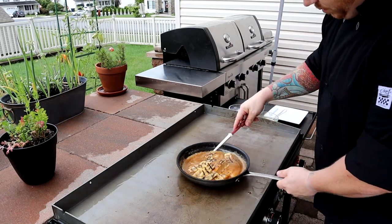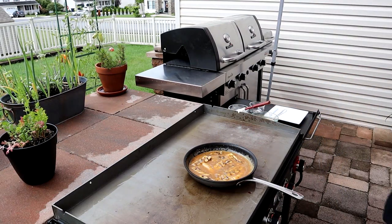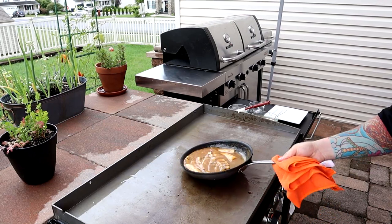Then all I'm going to do is take about a shot and a half of Myers rum, put it on top, and flambe. Unfortunately, considering that the wind wasn't being very cooperative, there was no flame — so here's the end result.